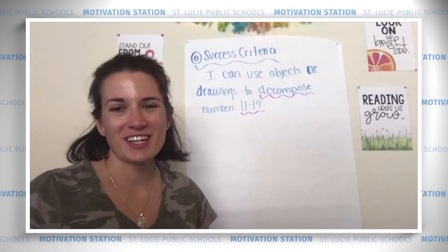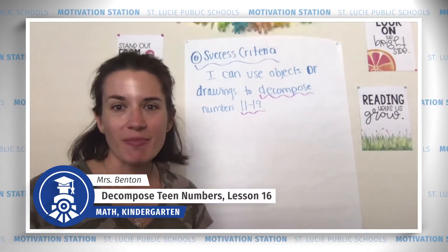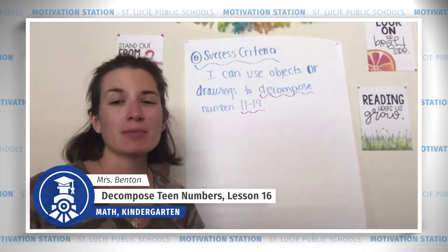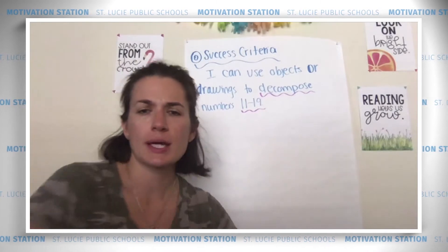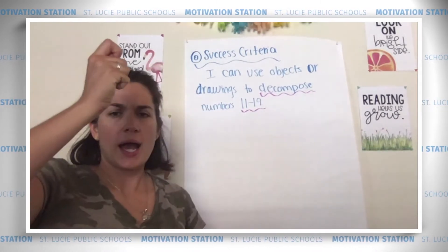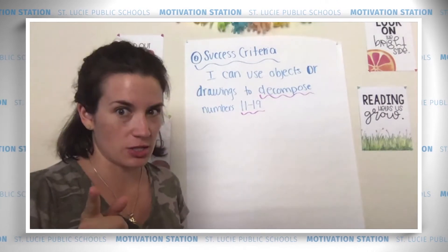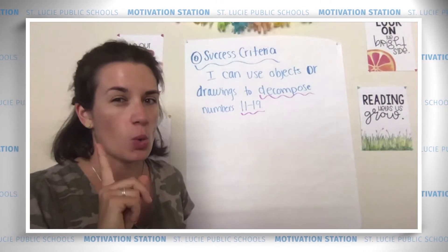Hi friends! I'm so excited for our lesson today, and I hope you are too. We are going to work on some teen numbers, and those are really big numbers. And to work on teen numbers, you have to be a math magician. So let's pretend that we are Harry Potter right now. Get up your magic wand and say: terrific! Now we'll need to use that later on when we celebrate our success criteria. Don't forget our magic wand.